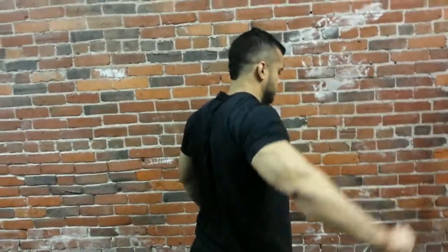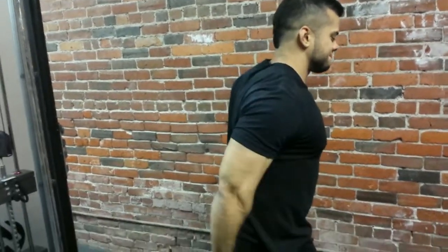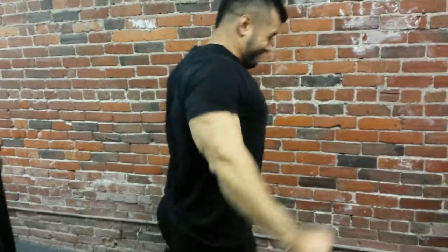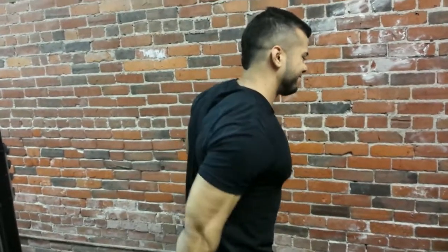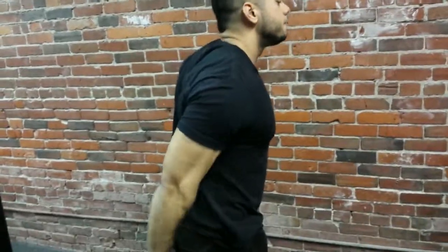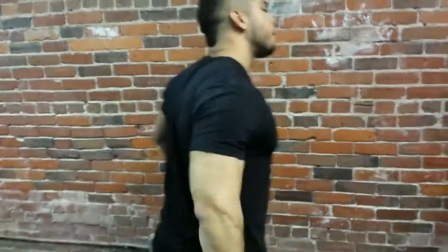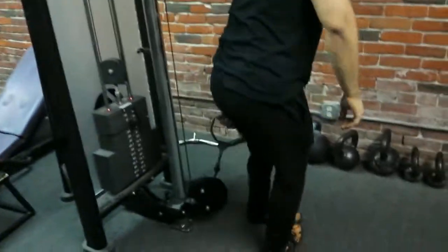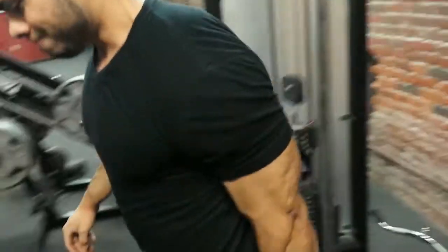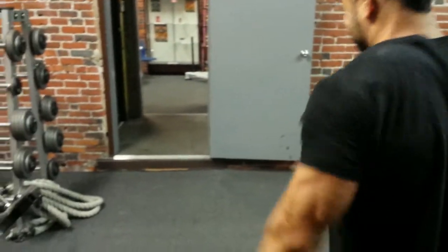And here we have some cable lateral raises. For all my bicep and tricep work I just did three sets of ten today, keeping the volume and reps high and getting a good pump. For the cable lateral raises I like to get a good stretch at the bottom — that's why we're on the cable machine, so we can keep that constant tension and keep the weight on the deltoid, unlike with dumbbells where you lose that tension at the bottom just because of gravity. And here we have Josh getting some great views of my delt getting more 3D by the minute.